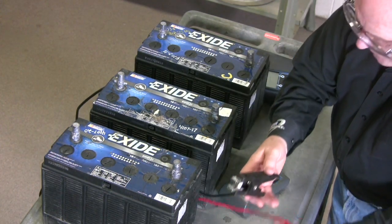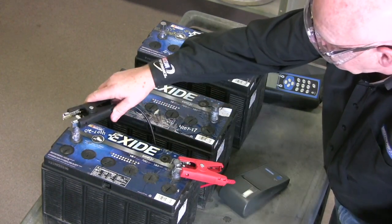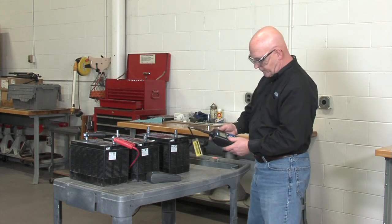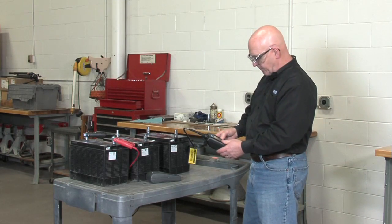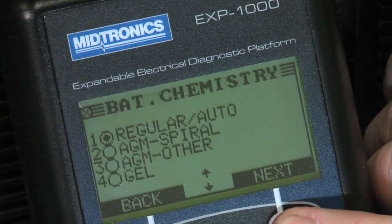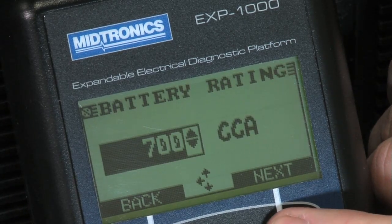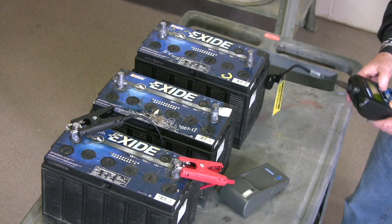We'll go ahead and connect. I've got the LED stud adapters already installed, so I'll connect the positive and negative terminals appropriately. The EXP1000 turns on and we're just going to do a battery test now. We select battery test — these batteries are top post, group 31, regular flooded automotive-style batteries, rated in CCAs, and these batteries happen to be rated at 700 CCAs. So let's go ahead and test at this temperature.